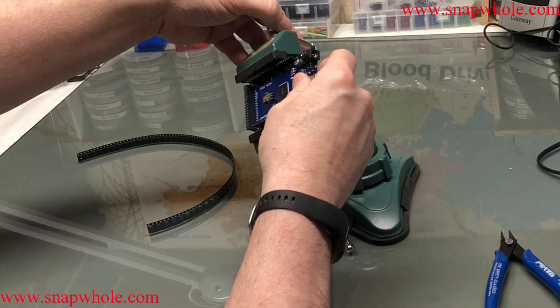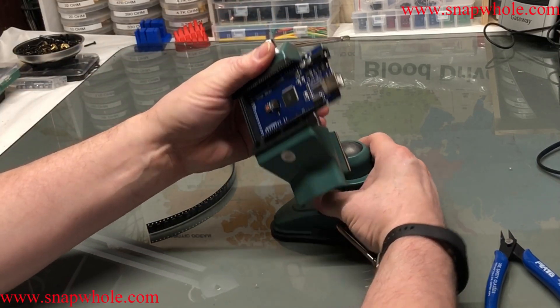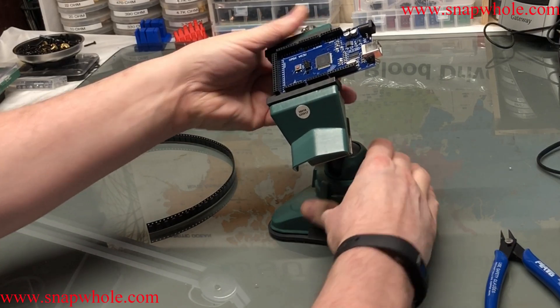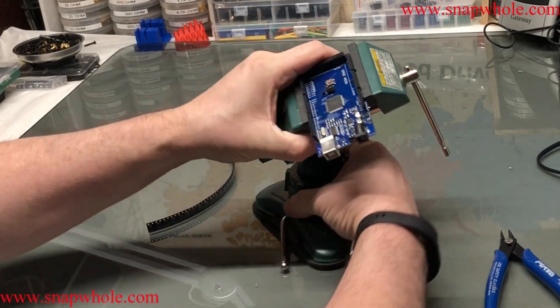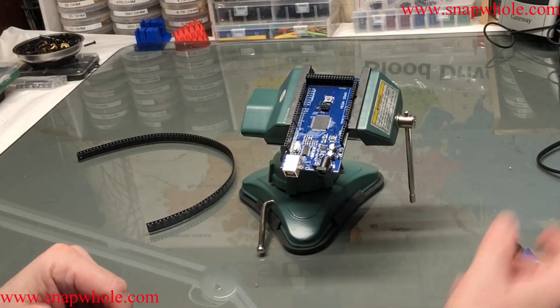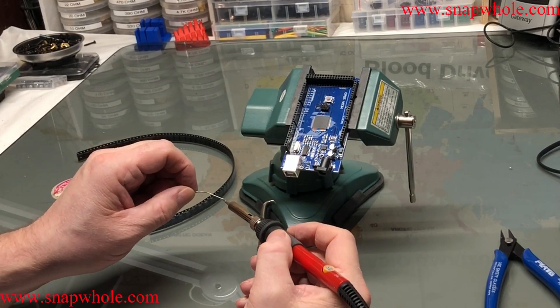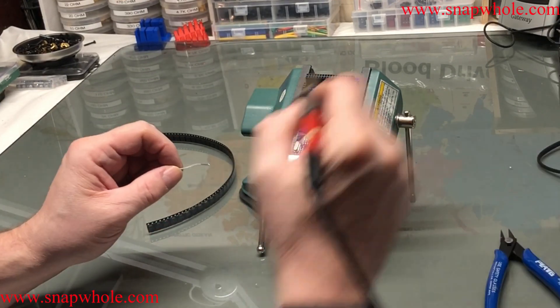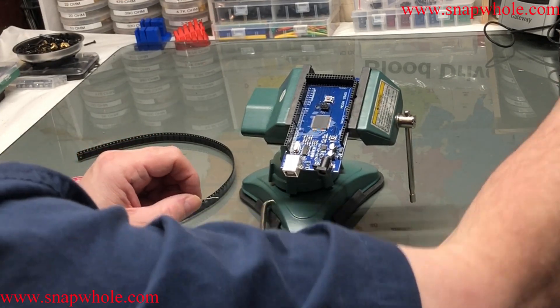Harbor Freight Hobby Vice. So I chucked it up in the Hobby Vice. I've got solder and a soldering iron. I'm not going to be soldering, but I want to tin this. First, you want to make sure it's hot, and then you want to tin the end — it helps with heat transfer.